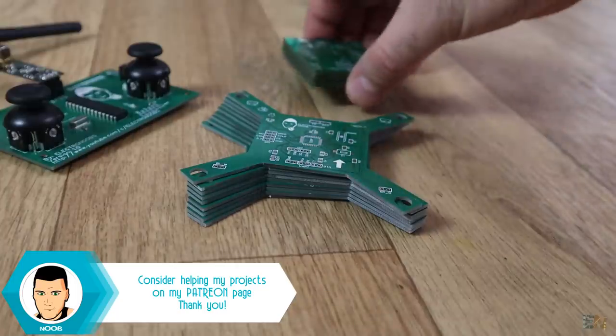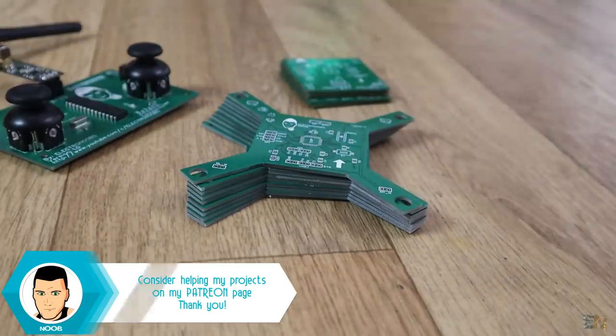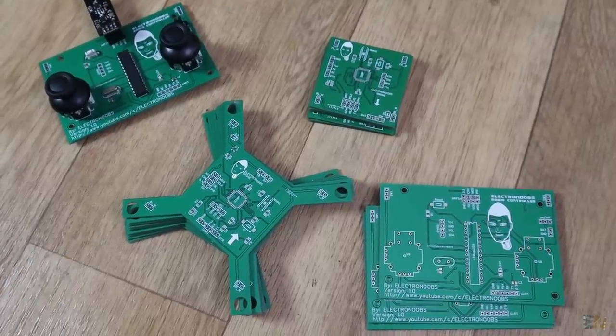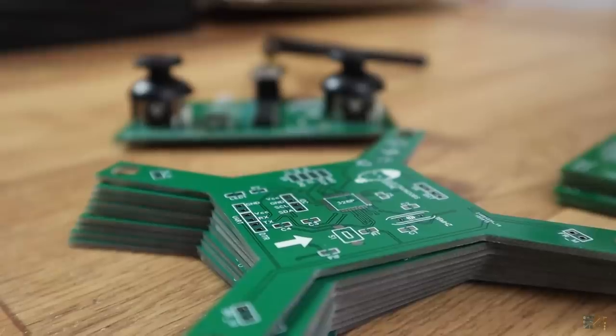I wasn't able to make this many versions for my drone in the past due to very expensive PCB manufacturing. But now, with only 2 dollars and 8 more for shipping, I can prototype my boards.